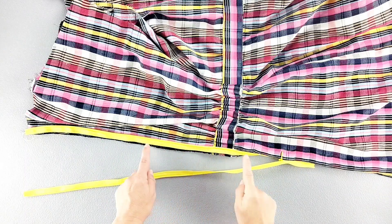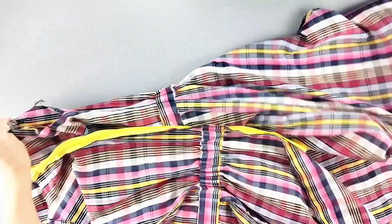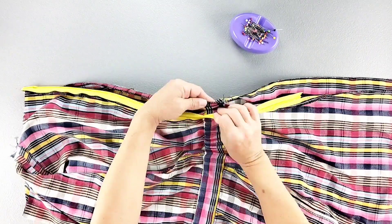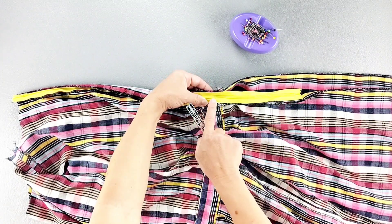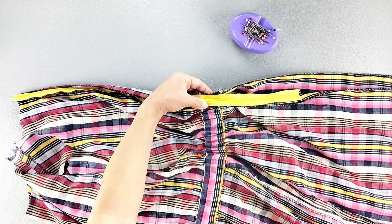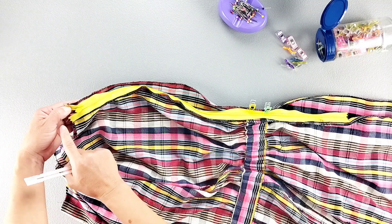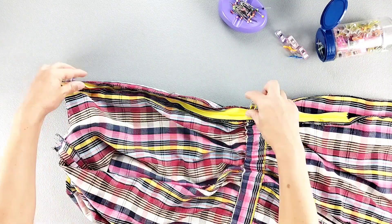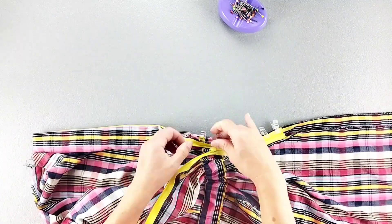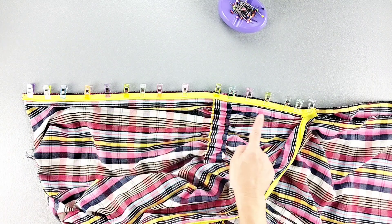Now that the right zipper tape is attached, I'm going to close the zipper and place the left zipper tape right sides together with the left side of the dress. While the zipper is closed, I want to align the waistbands and the tops of the dress. Once I have those two key points aligned, I'm going to make sure that the left zipper teeth are once again 5/8 of an inch away from the left edge and pin in place. Also just as we did on the right side, we want to make sure that the top zipper stop is 5/8 of an inch away from the top edge, then continue pinning the left zipper tape. Now I can open up that zipper tape and once again using my zipper foot or an invisible zipper foot, sew close to the zipper teeth on the left side from top to as far as you can get to the bottom.